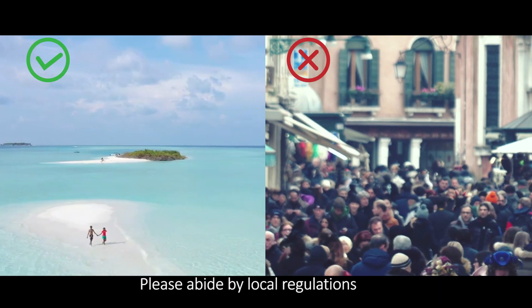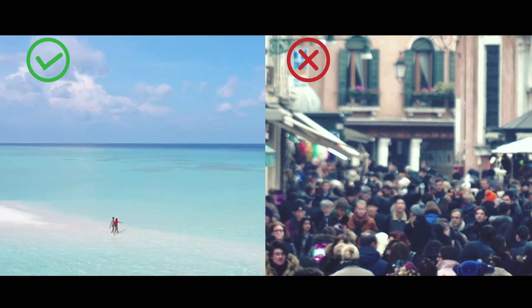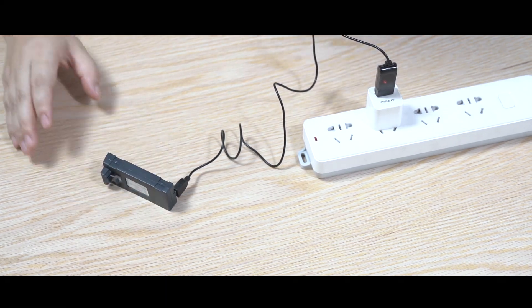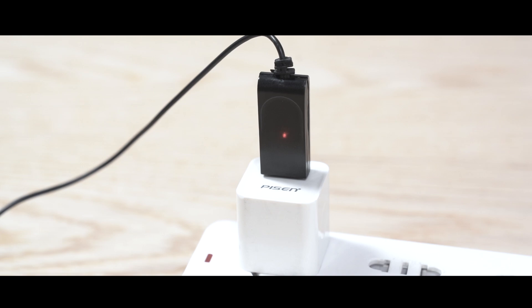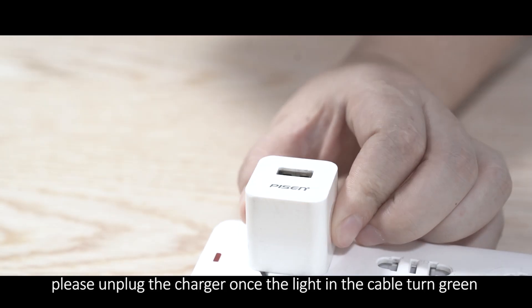Please abide by local regulations and use it in open airspace. Please use the original charging cable. Keep away from fire and flammable materials. To avoid overcharging, please unplug the charger once the light and the cable turn green.